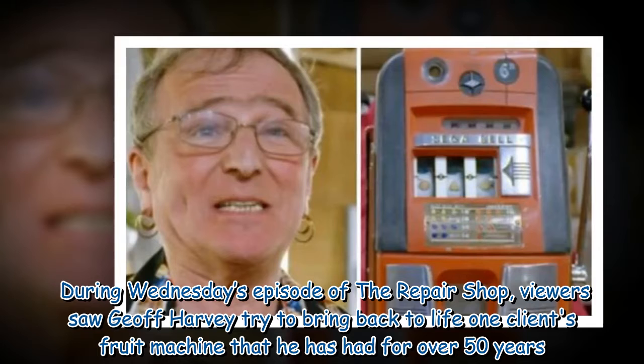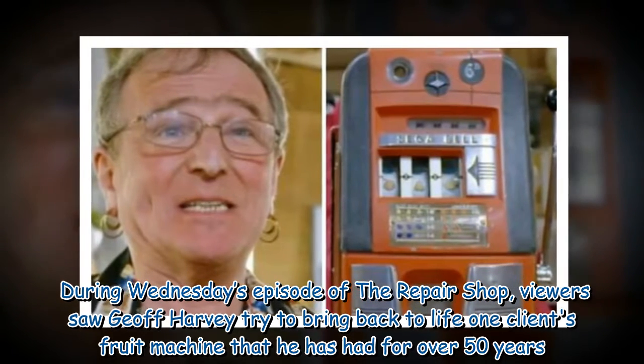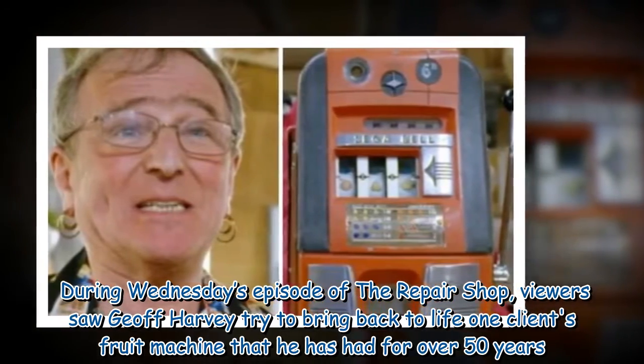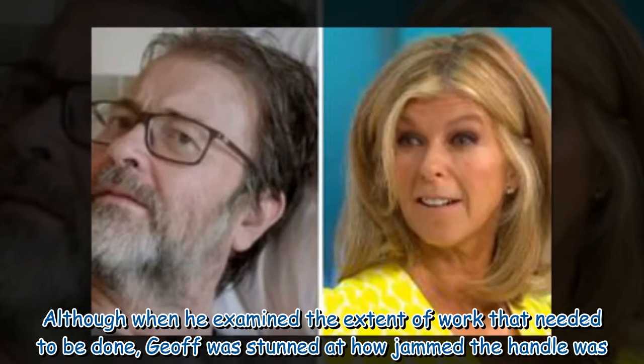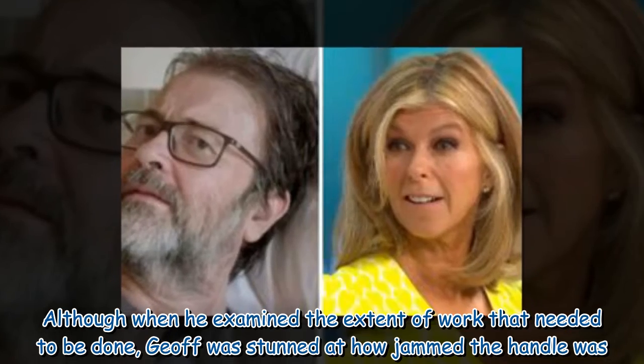During Wednesday's episode of The Repair Shop, viewers saw Jeff Harvey try to bring back to life one client's fruit machine that he has had for over 50 years. Although when he examined the extent of work that needed to be done, Jeff was stunned at how jammed the handle was.